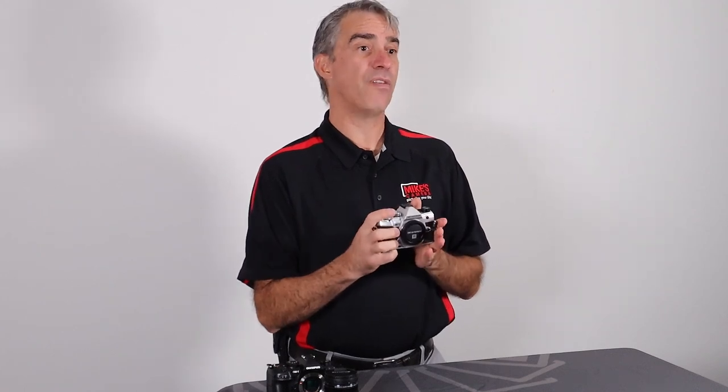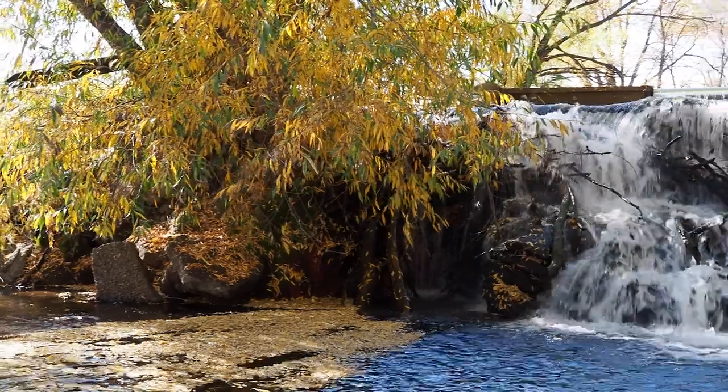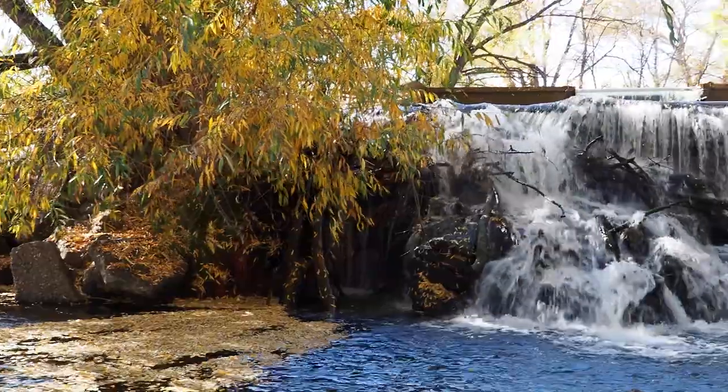They've kept the traditional 5-axis stabilization, but of course they've improved it. You now have up to seven and a half stops of handheld capture. It's amazing for doing panning, motion, and those long low-light exposures.